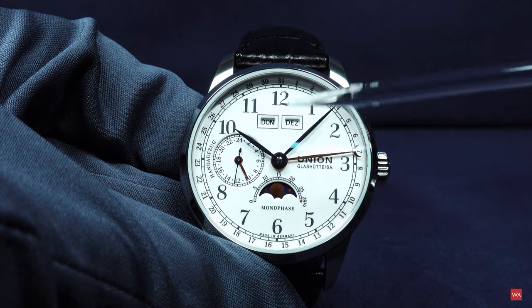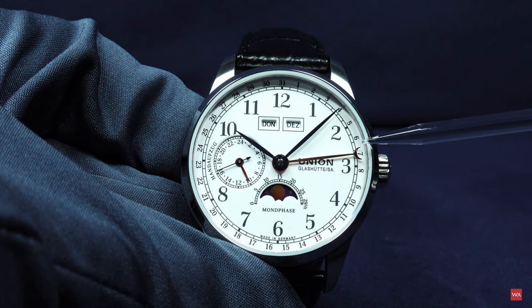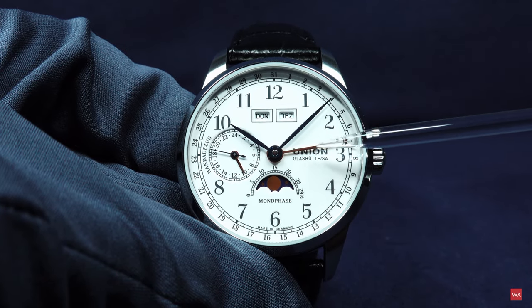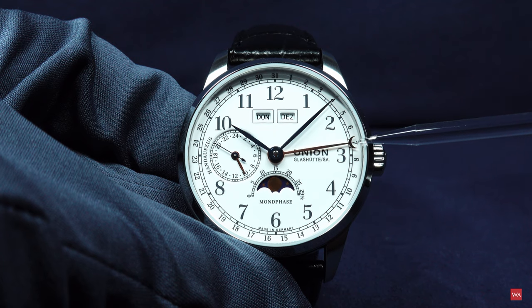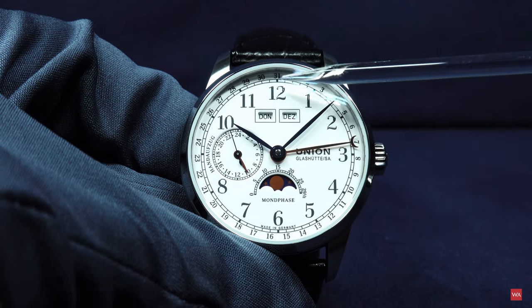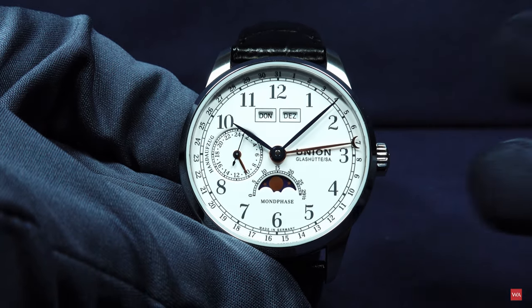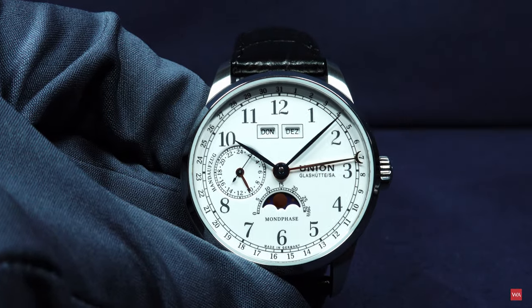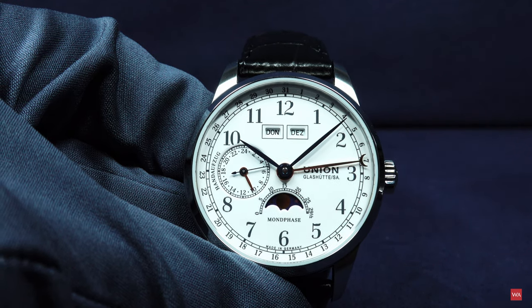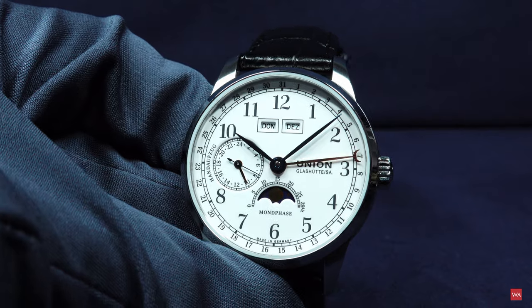This watch features a day and month indication. The date is shown through a hand operating out of the center of the watch with a half moon. It is now showing the seventh and will turn around and restart at the first. This is not a perpetual or annual calendar, so all corrections for deviations — 30, 31, 28, 29 days — you have to do by hand. The watch has no mechanical memory and cannot distinguish the length of any month.